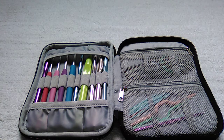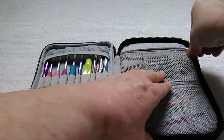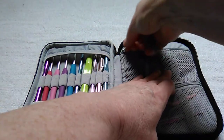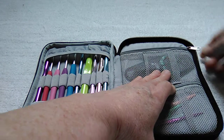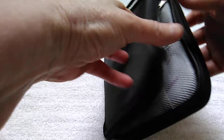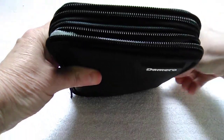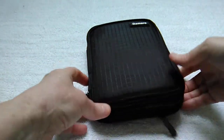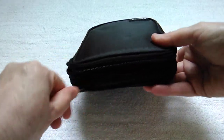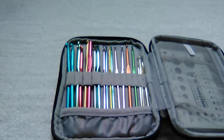In those pockets you can keep things like stitch markers and yarn needles. I have a pair of scissors here in a little leather pouch so they won't come through the mesh. The zippers are very well made, and I'll show you the other compartment — the outer zippers also slide very smoothly and are very well sewn.